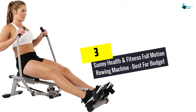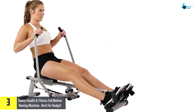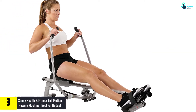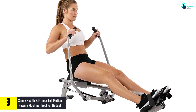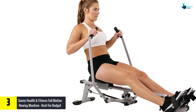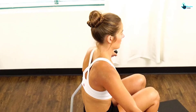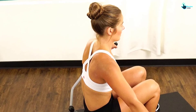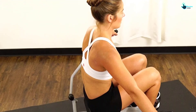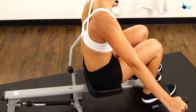At number 3, we have the Sunny Health and Fitness Full Motion Rowing Machine, best for budget. This rowing machine is not only great economically but has all the features that a beginner or anyone on a budget could need. Its full motion arm movement burns more calories, and you can increase your strength by engaging muscles in the shoulders, back, and core. The high weight capacity helps you achieve your fitness targets.